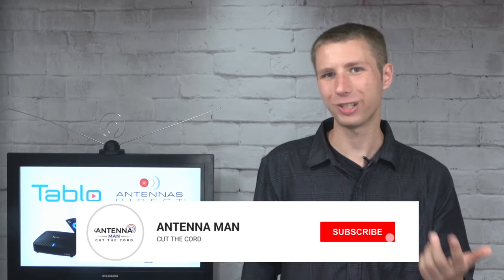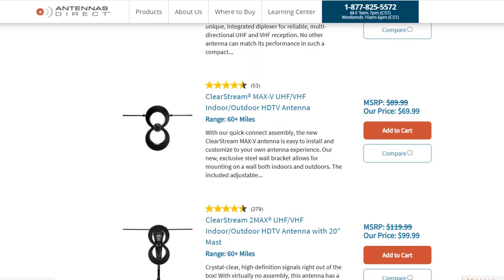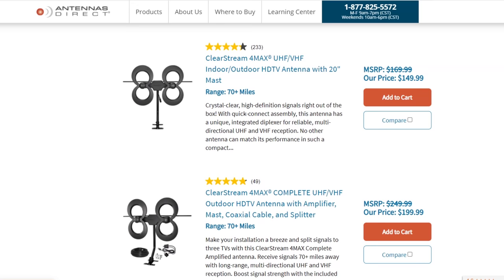If you are seeing me for the first time, make sure to subscribe to my YouTube channel and hit that little bell icon to receive a notification whenever I post an awesome new video. As a heads up, this video is sponsored by Antennas Direct. Before you consider adding any over-the-air DVR to your setup, you'll need a strong over-the-air antenna, and a quality antenna like the ones from Antennas Direct are a great place to start. I attached a link in the description to their website and some recommended models.